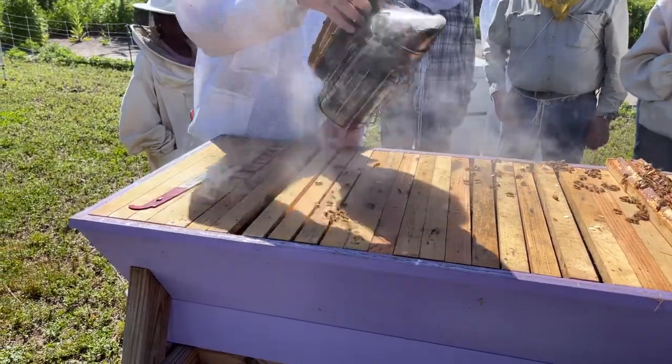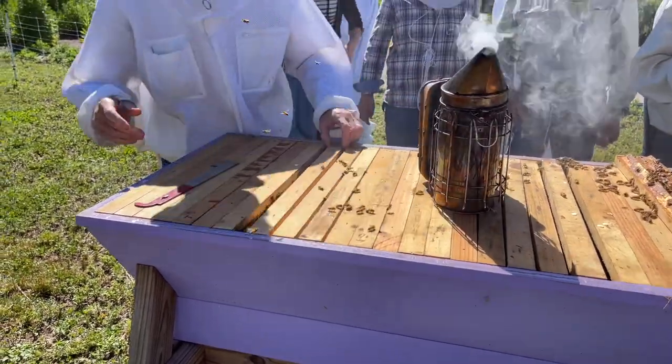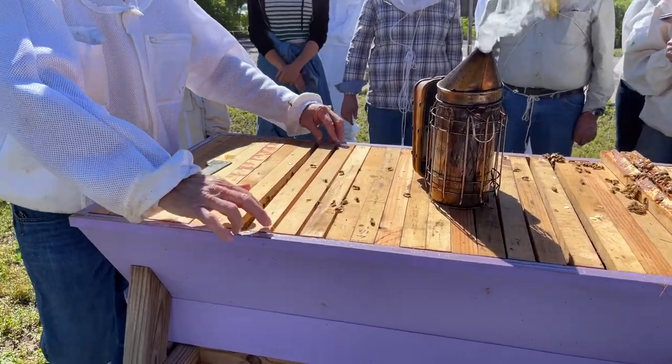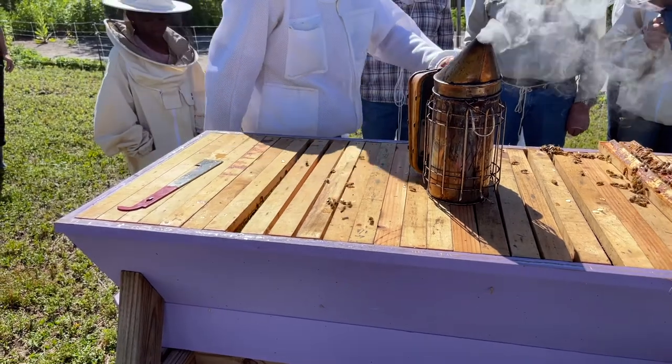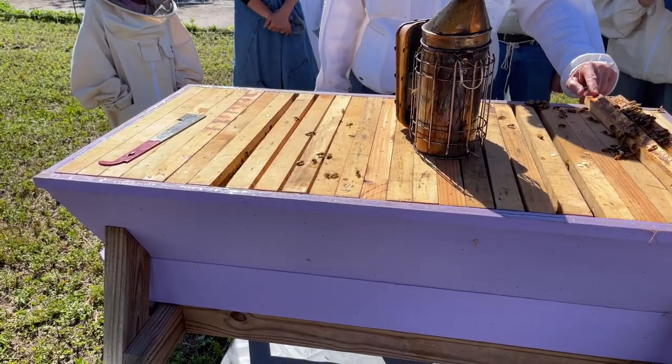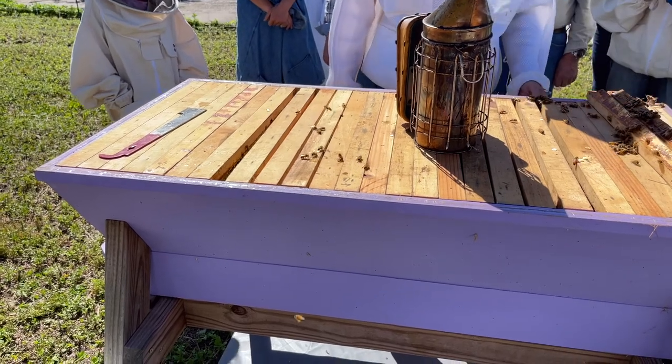The top of the hive has the frames closer together than the Langstroth, right? No — just about the same spacing. If you look at the bars, there's the spacing. The combs here and combs here, and they build it out — you get three-eighths of an inch, just like a Langstroth.